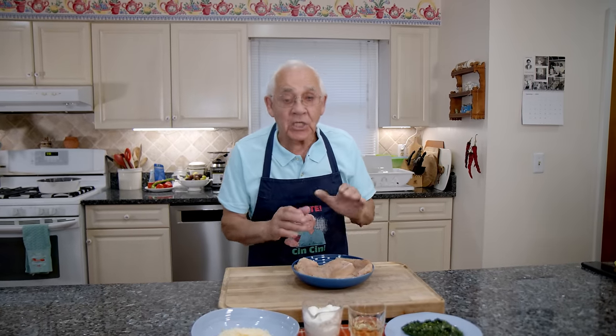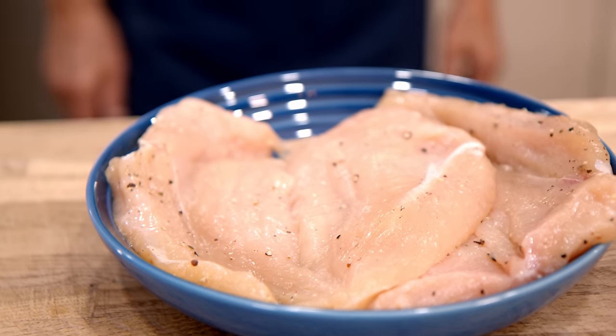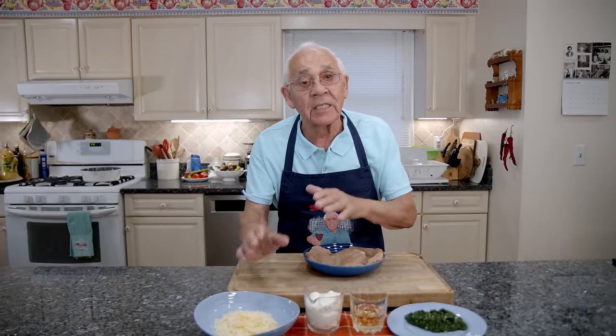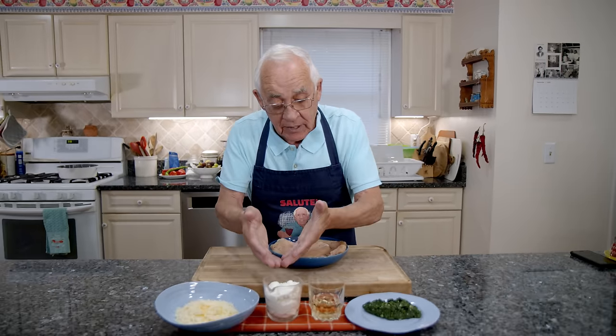For the ingredients, I got two breast chicken, already butterflied, a pan and salt and black pepper. We got cheese — this is Italian mixed cheese. We got mozzarella, parmigiano, pecorino, and we got ricotta.